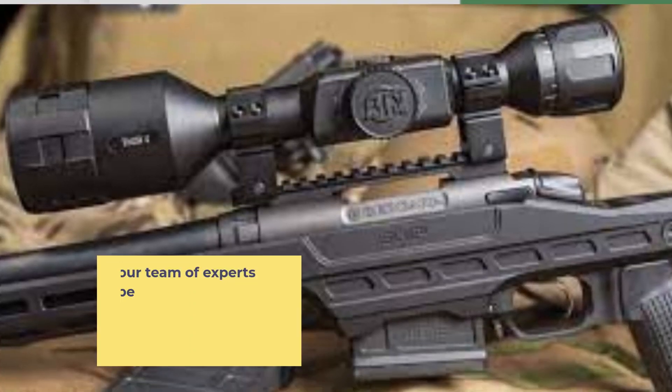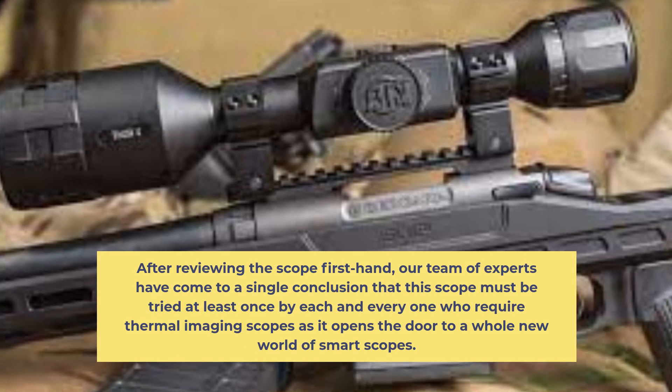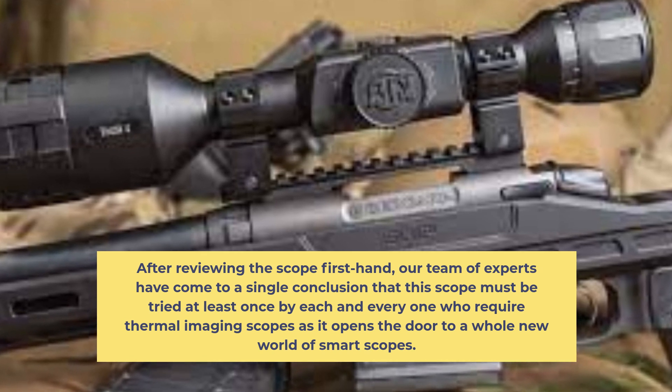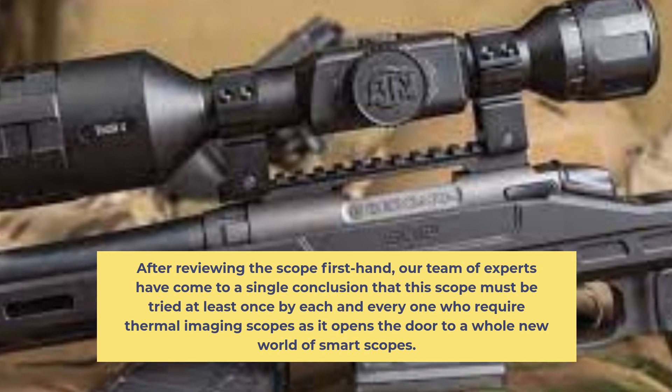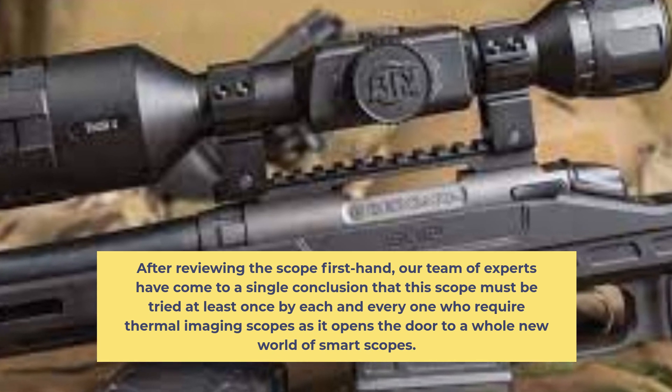Conclusion: After reviewing the scope first hand, our team of experts have come to a single conclusion that this scope must be tried at least once by each and every one who requires thermal imaging scopes, as it opens the door to a whole new world of smart scopes.